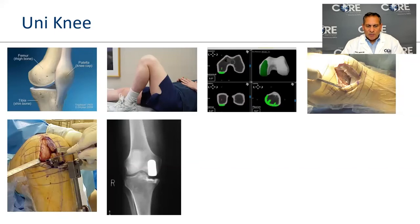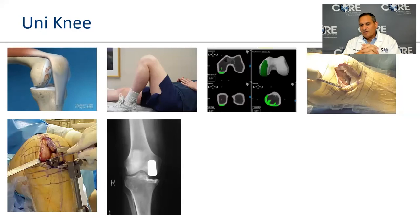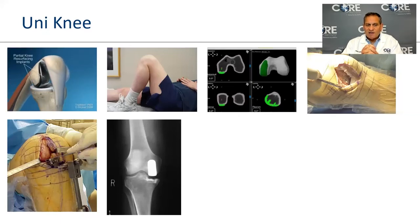For a partial knee replacement, you must have disease in only one area of the knee — most commonly the inside. If you have problems in more than one compartment, a partial won't help. The potential advantage of a partial is slightly faster recovery, more predictable motion, and better stair climbing. However, looking at large datasets like our joint registry in Michigan, the failure rate of a partial in the first five years is about 5-6%, compared to about 2% for a total knee.